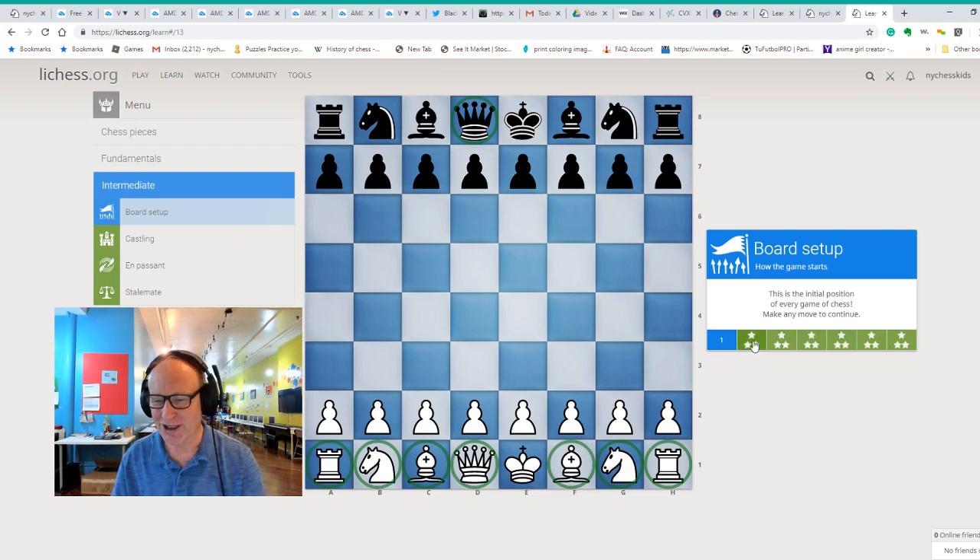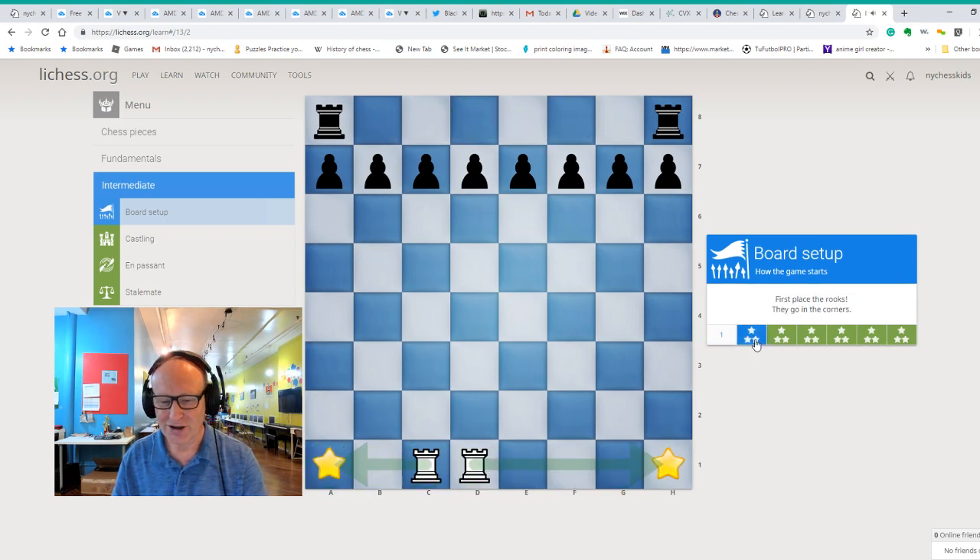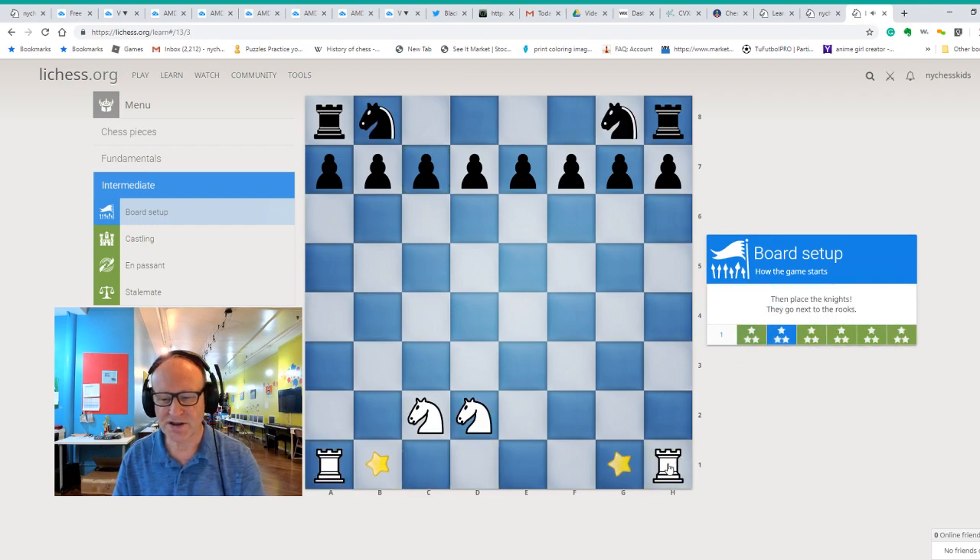So let's see how we set up the chess board — you need to help me here. We have our rooks; we know they have to go to the corner. The rooks can move side to side, so if we take this rook and move it side to side, we can put it into the corner. We go to the left side and here we are — that's how we set up the rooks in the corner.